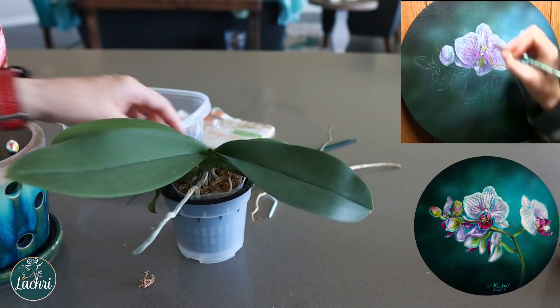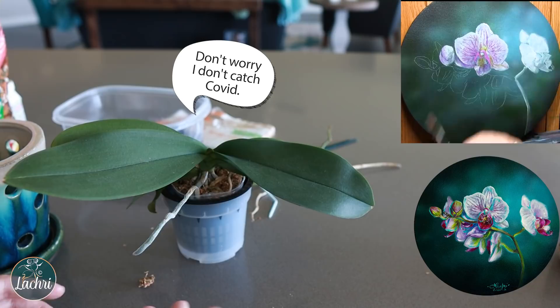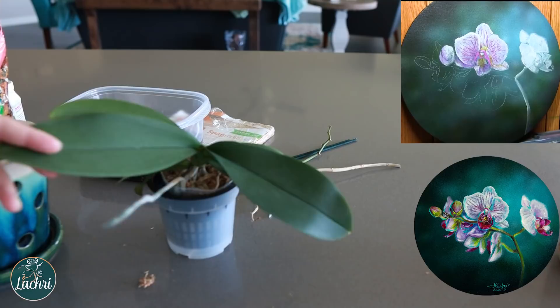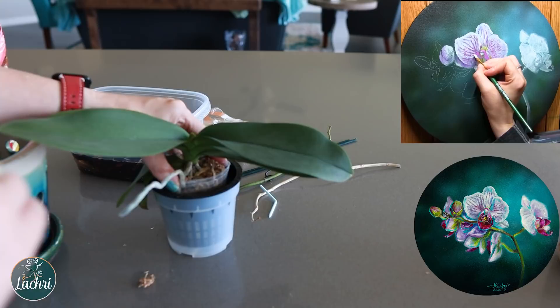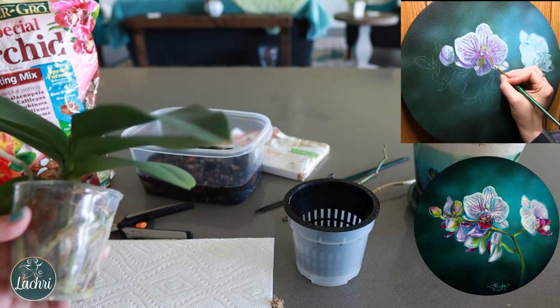I sterilize any cutting tools with heat and fire. Some people will put a big bucket and soak all their plants in it together — well, if one has a virus, you just gave it to all your plants. I don't like my plants to touch, I try to keep the leaves from touching, and I sterilize any tools I use from one plant to the next. So if one of mine gets a virus, chances are it's not going to wipe out my entire collection.